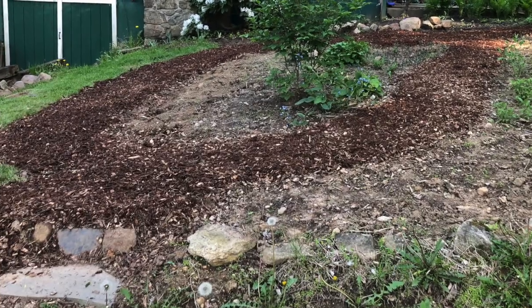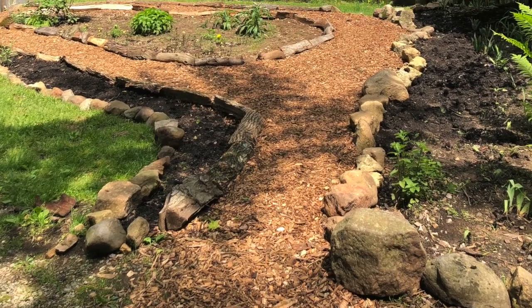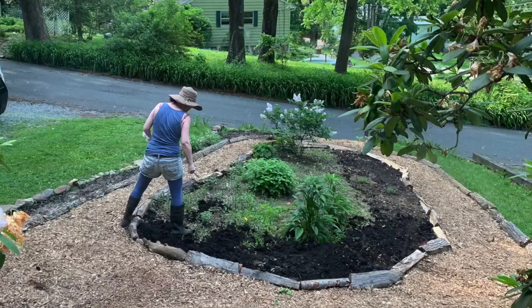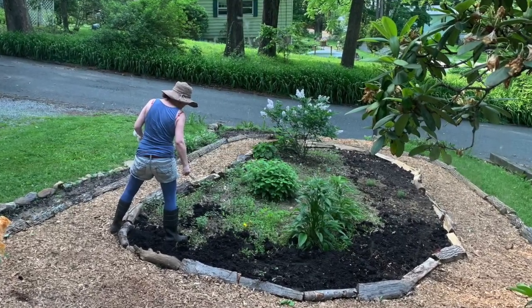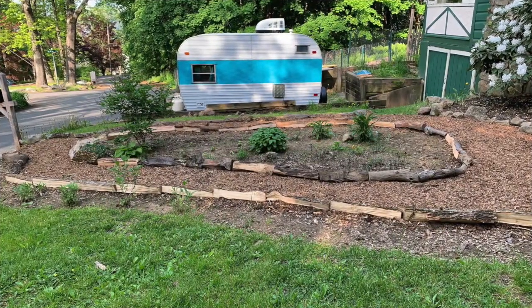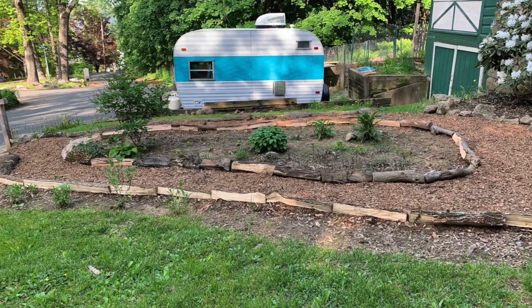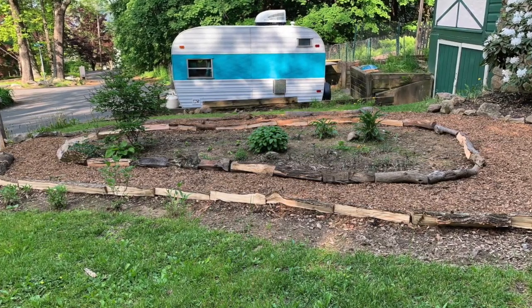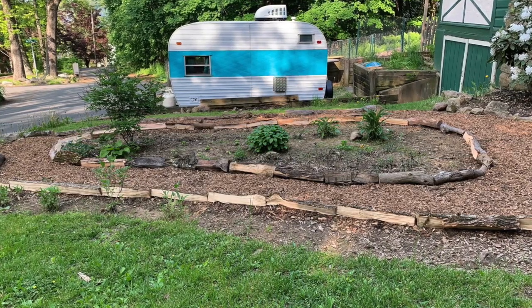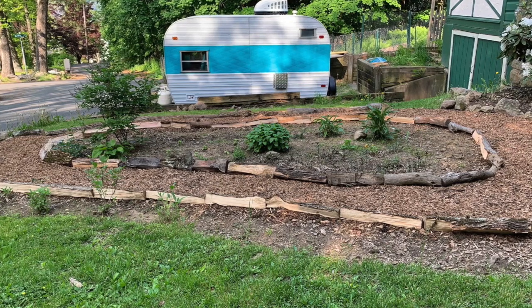You can see here how we expanded the path to make it go all the way around. This is now two years later, and the path goes all the way around. You can also see where I started making a bed on the other edge of the path — a narrow bed over there. As it stands now, all the grass is gone and everything is a bed or a path.